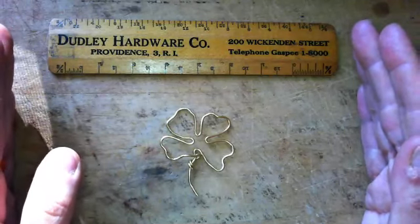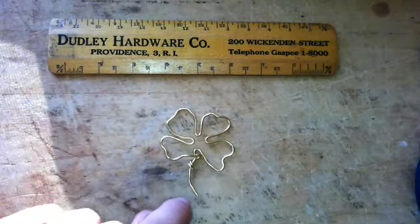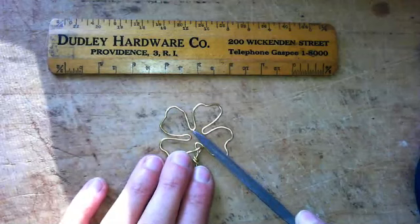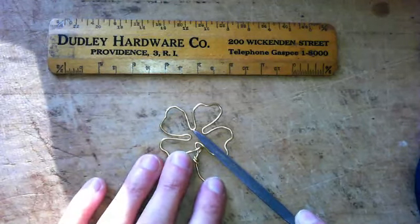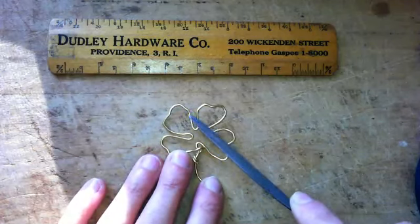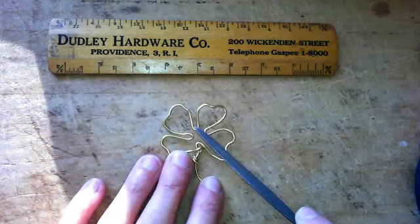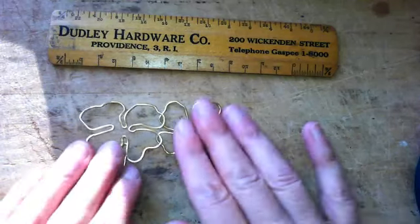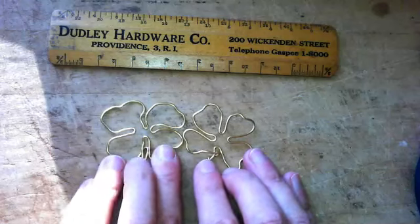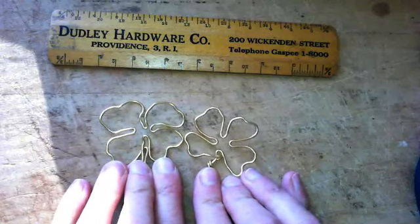What I did for this clover is I found the center, right here, and I took seven inches of wire, folded it in half, and that half seam was right here. Then I was able to make this. You'll notice the pair of earrings aren't exactly the same.